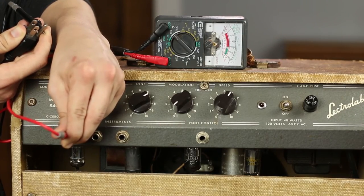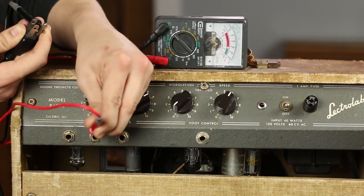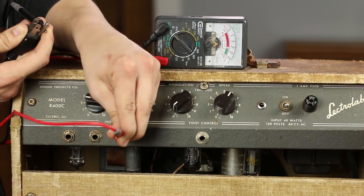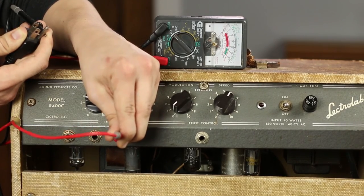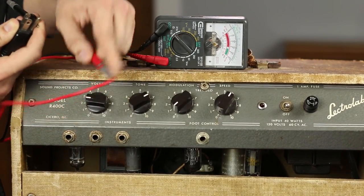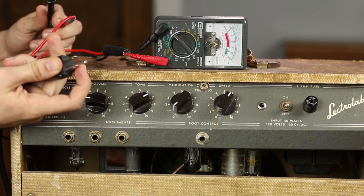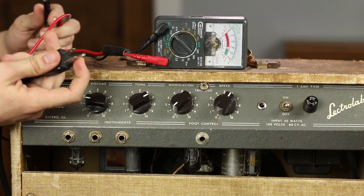So this input makes the needle jump, which means it is connected to the ground prong. This input also makes the needle jump, and so does this one. That means all of the inputs on this guitar amp are connected to the ground plug drain wire, which means that this guitar amp is properly grounded.